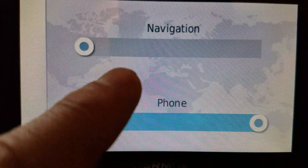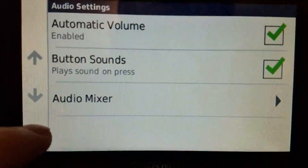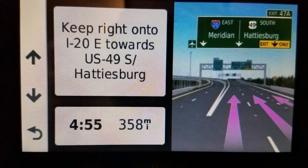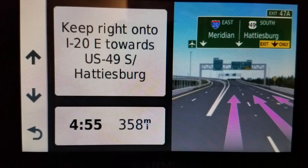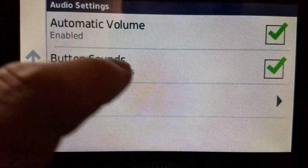So if it has Bluetooth it'll say 'phone.' If it doesn't have Bluetooth it'll just say 'navigation.' And then what happens is I can go here — I don't hear the voice but I do hear the menu taps.